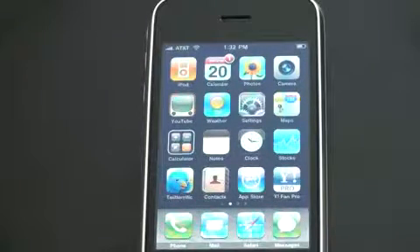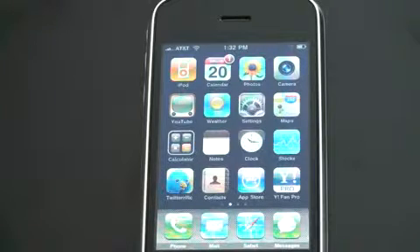What's up guys and girls, John Rettinger here, and I want to give you a demonstration of the surprisingly good camcorder on the iPhone 3GS. I'm going to show you not only how to record a video, but also how to edit it and upload it to YouTube. Let's go ahead and get started.